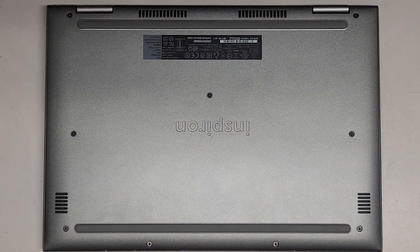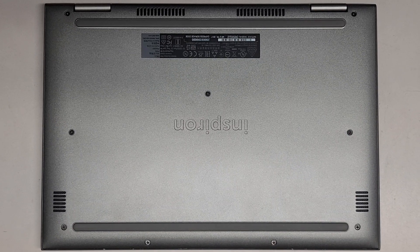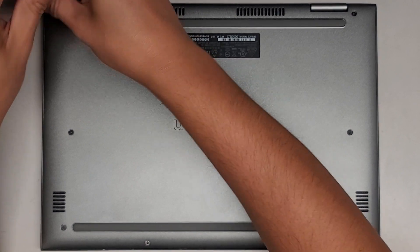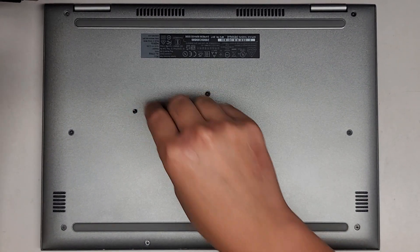I'm going to be showing how to open up and disassemble this Dell Inspiron 13 5379 2-in-1. We're going to be using a JAS-1 screwdriver and we're going to undo all the screws from the bottom. You want to keep them in order because they can be different size, shape, and length.